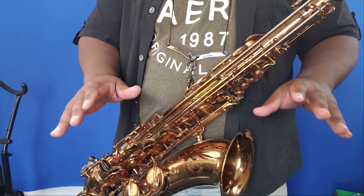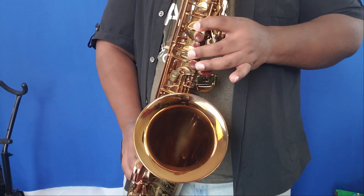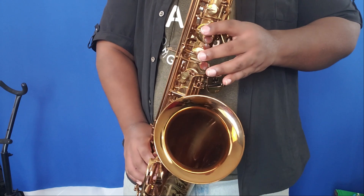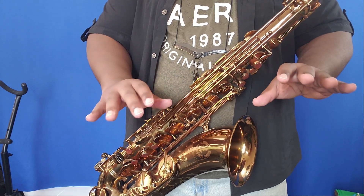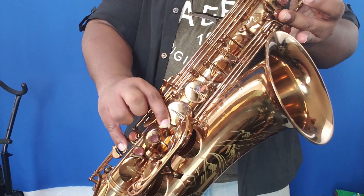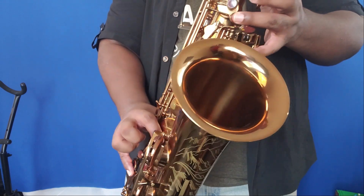The most common fingering for a high F sharp, for those of you who do not have a high F sharp key on your saxophone, is to use the front F with the side B flat. Going from the side B flat to this E makes this really awkward — I don't know anyone that plays it like that. So the first alternate fingering I'm going to show you is one, three, four — I call this a split F — and then add the E flat key. You don't need the E flat key, but it just gives it a little more punch. Another fingering that's very close to that is one, three, four, low C and low B flat.